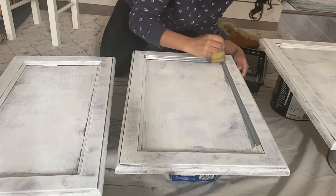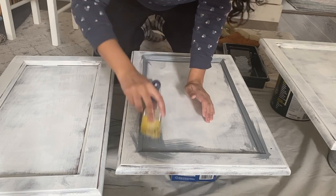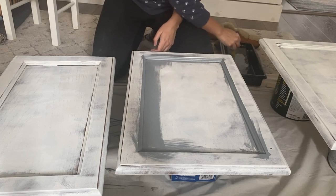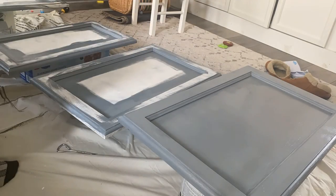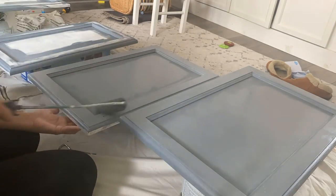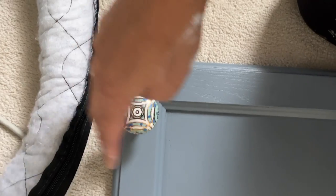To paint the cabinet doors I'm using a brush to get into all those small edges that a roller can't reach, and then I dive in with a foam roller and paint the entire surfaces — front and back. I always do two coats for really good coverage. Whenever you're updating a space, go for the details. I love these cute little knobs because they're whimsical and really different than any other knobs you might have seen.